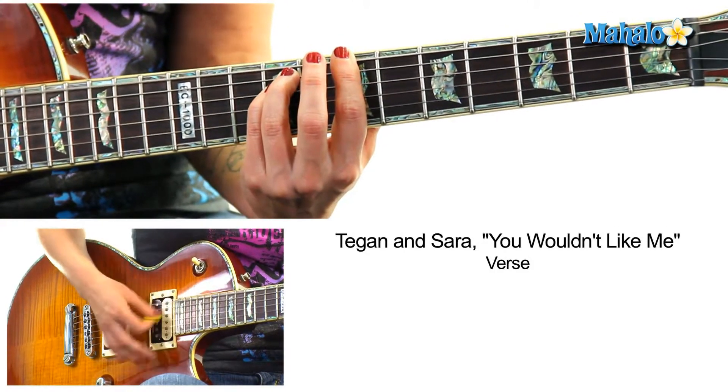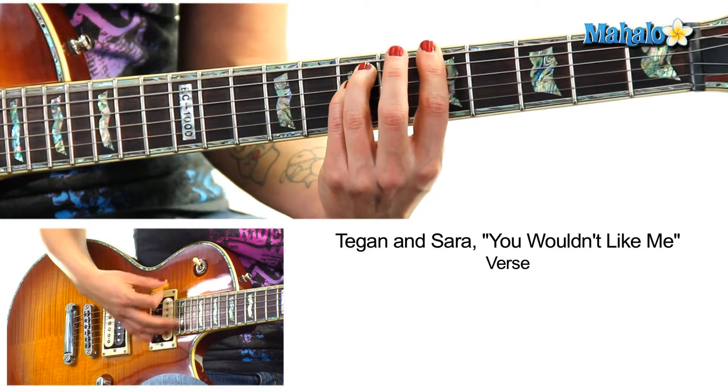"One like me" — B5. "You met me" — A5. And then we do the chorus.